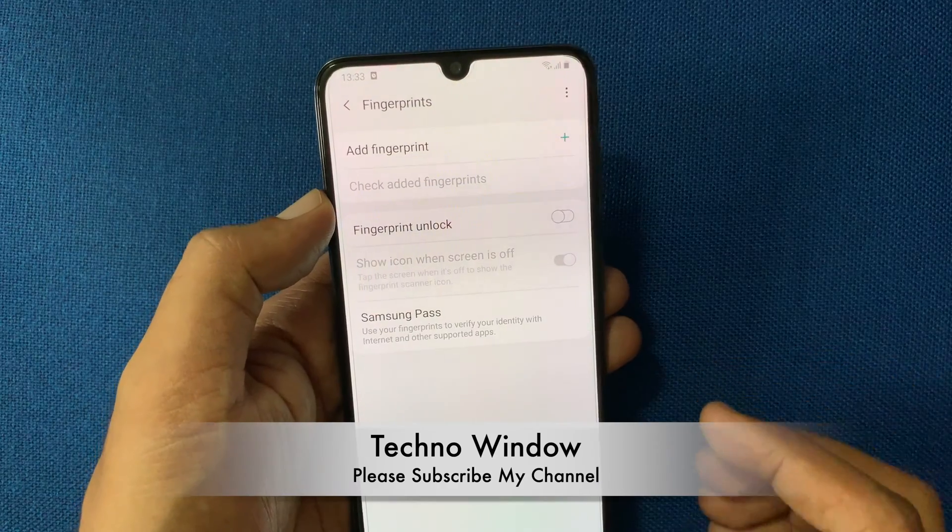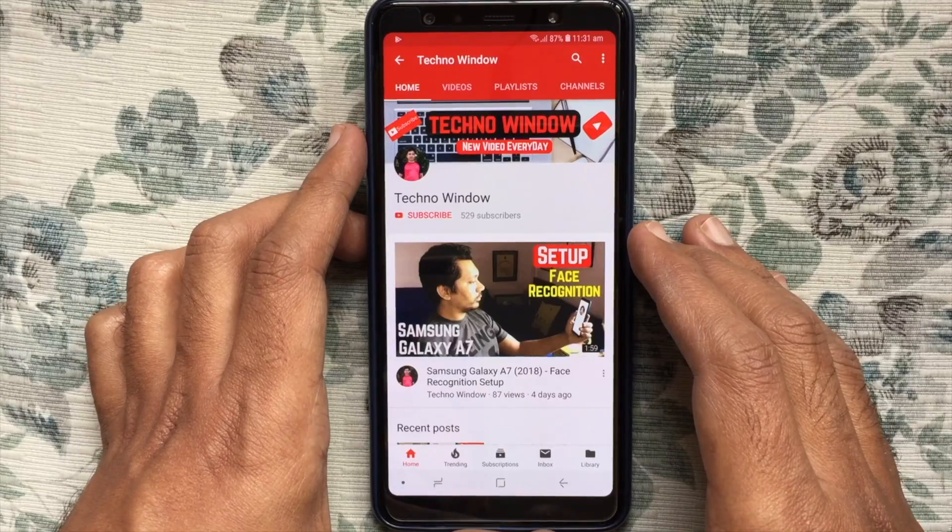That's it. Fingerprint lock removed. Hope this video helped you.